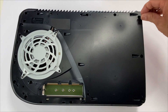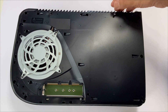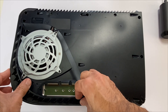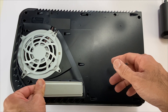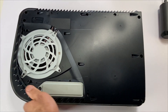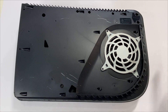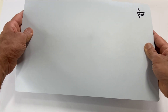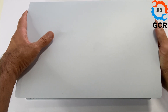Grab the two long screws — they go here. Grab your fan grill, align these two and press it down. Grab your SSD bay cover and place it in. We'll be placing the side panel, so look for the PS logo, slide it to the right. Place it in and slide it to the right. All done.